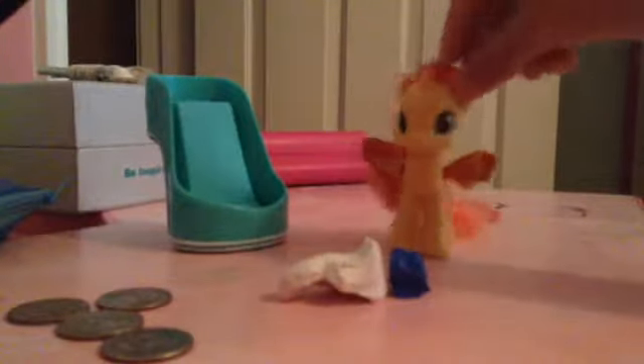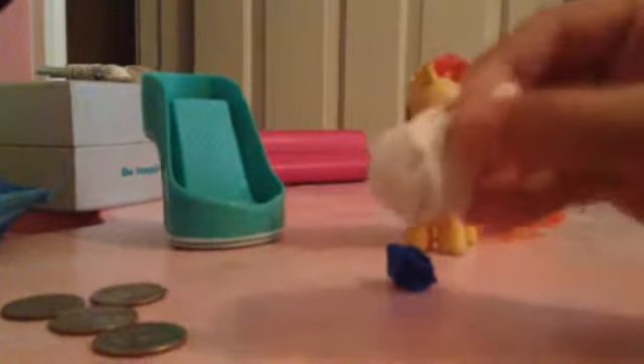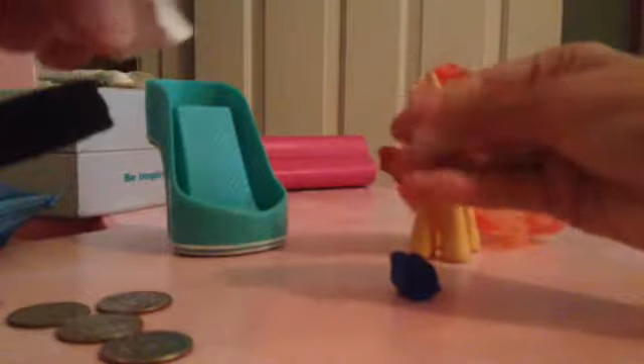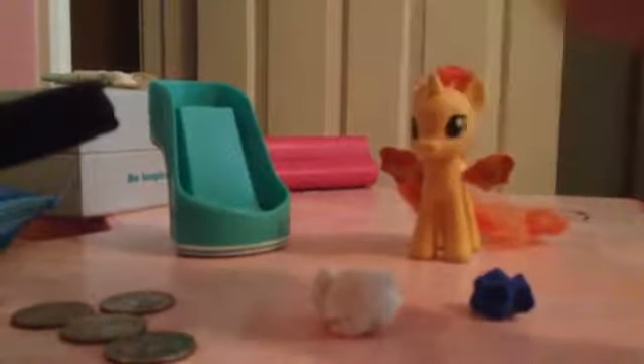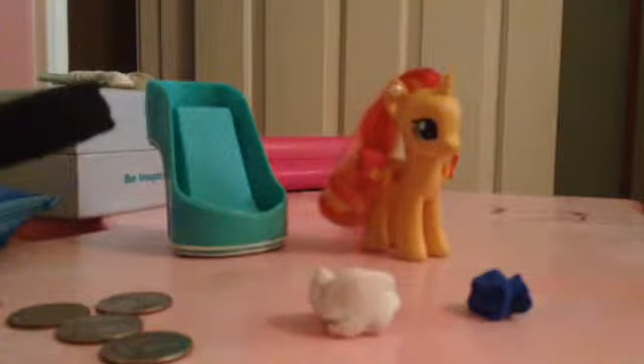Next, you grab the main color. You got to grab a little bit of it — hold on — make sure there's enough for one hoof. At least, it's called a hoof or something. You roll it up in a ball like this. Not exactly a ball, but just keep rolling until it looks like a ball. Ta-da! A ball.